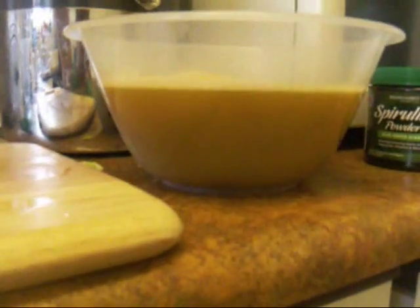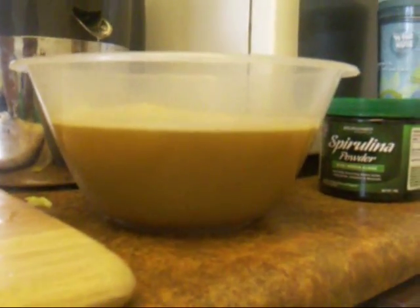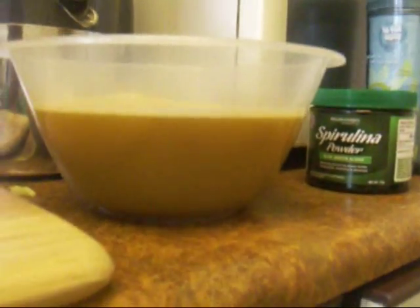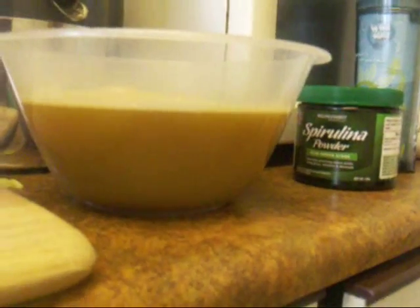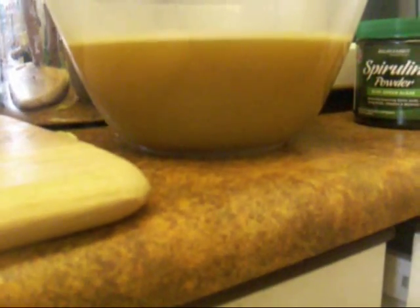So that's all the juice done. As you can see it's kind of a browny orange colour. If you put like half a bag of spinach, some parsley or some kale in there it would be completely green. But this is what it looks like without — it's just a vegetable and fruit juice, not a green juice.